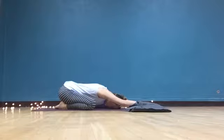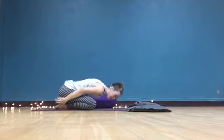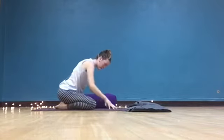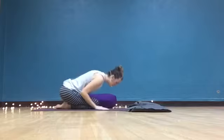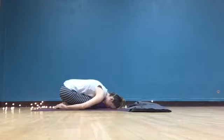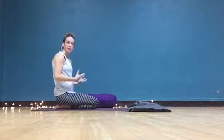A couple of easy variations: one, you can always wrap the hands back by the feet. You also can always adjust the knees. Some people like to bring the knees closer together, maybe even touching, so you're a little bit more of that ball shape. But still, some people just can't find comfort in this pose.